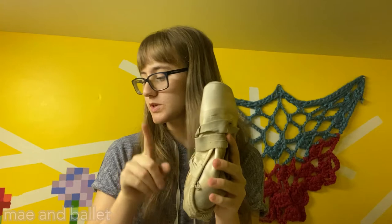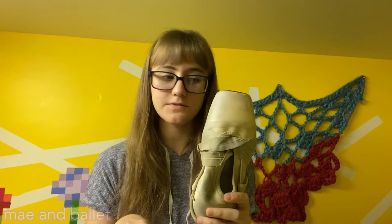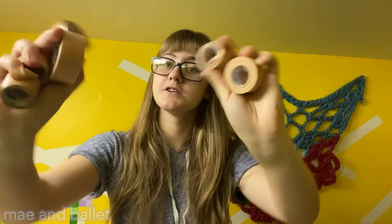Next up I have a spare pair of pointe shoes — these are the ones I used most recently before my current pair. They're just my backup; they are a little bit softer, almost completely dead, but if I ever forget my pointe shoes or something happens to my current ones I have a backup pair. I also have my flat shoes in here as well.